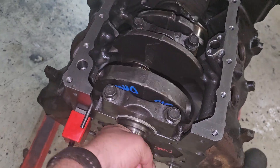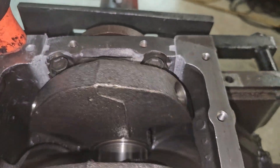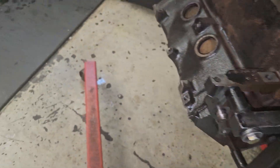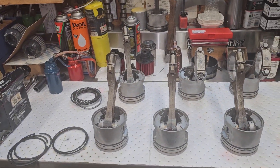Very nice. Cap all sealed up — yep, looks good. And his pistons and rings are on deck, ready to get gapped.